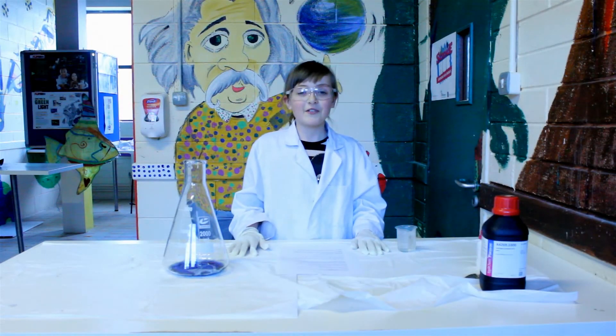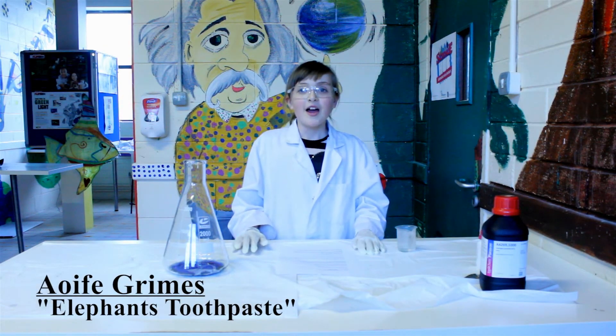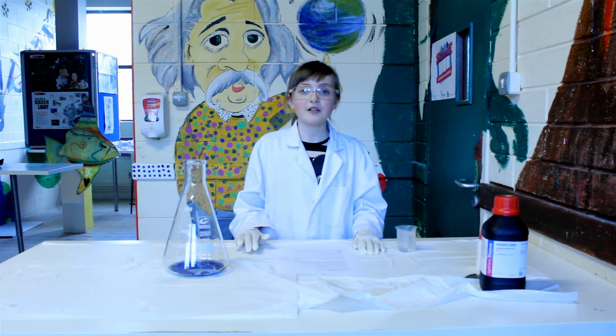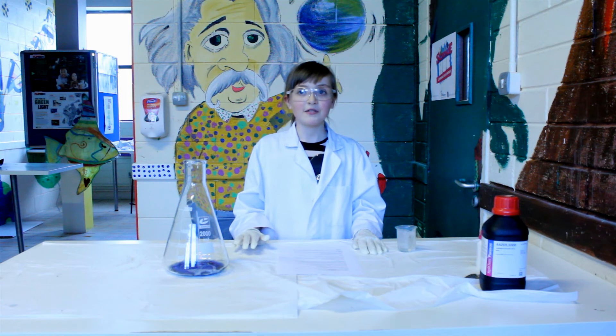Hi, my name is Ethan Warts and I go to the Science Hub every Thursday after school. I like coming to the Science Hub because you get to learn a lot of cool stuff about science.